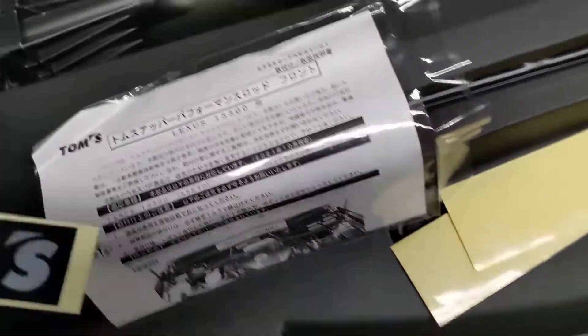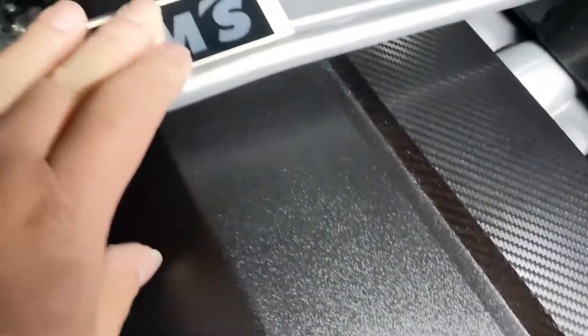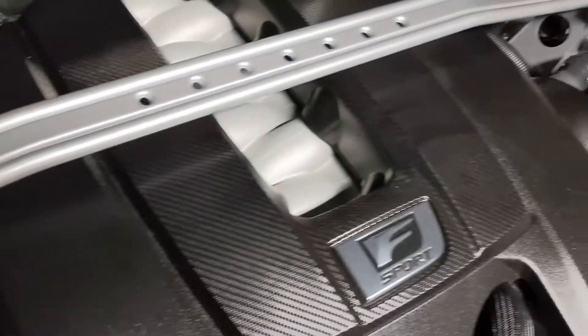So I'm just gonna figure out where I'm gonna put this sticker. The sticker is actually wider than the strut bar. Where am I supposed to put it? Maybe I'm not gonna install it.